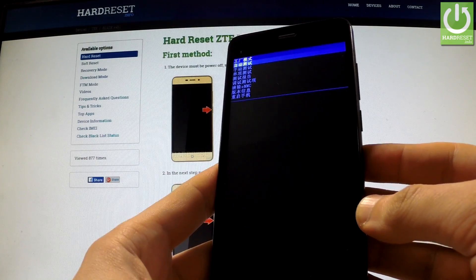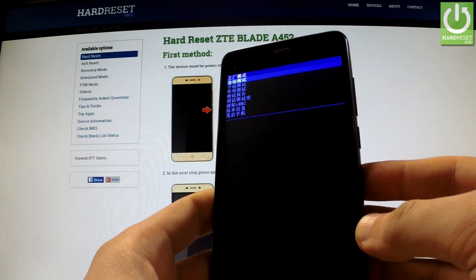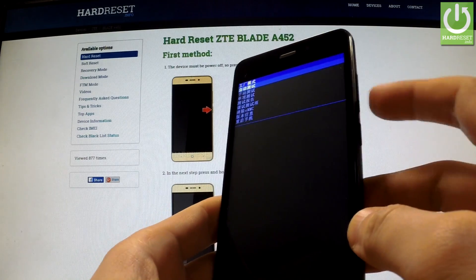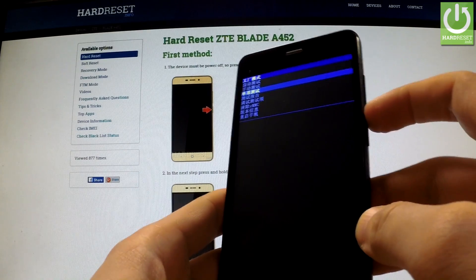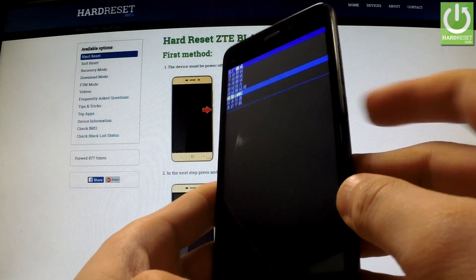As you can see, the whole menu is in Chinese language, but it's easy to find the clear EMMC option. You can navigate here by using volume down. Scroll down to clear EMMC and confirm this option by pressing the power key.